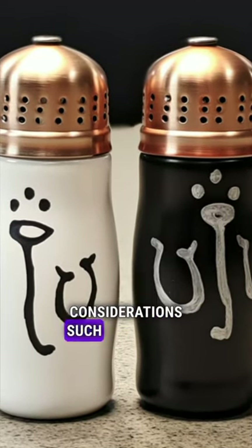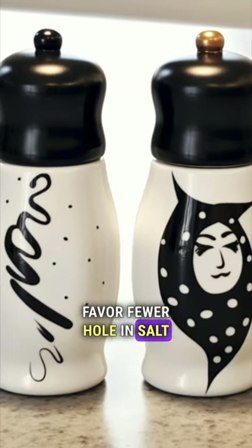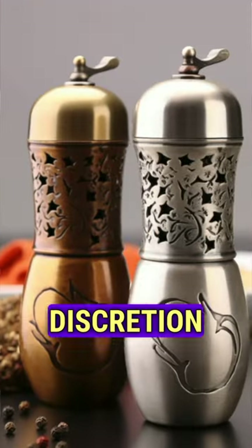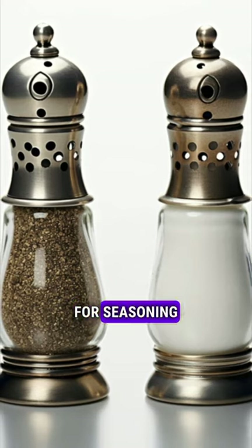There are also health considerations, such as limiting salt intake, which might favor fewer holes in the salt shaker. Ultimately, the decision is usually left to the user's discretion, based on their individual needs and preferences for seasoning their food.